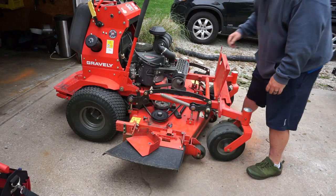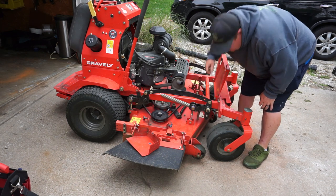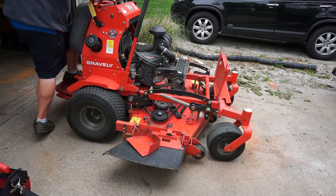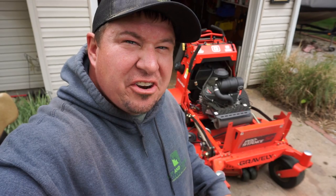Now that I've got the belt all re-ran, let's just hope I did it right. Looks like it's functioning alright to me.